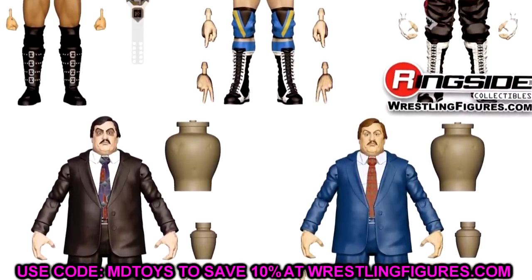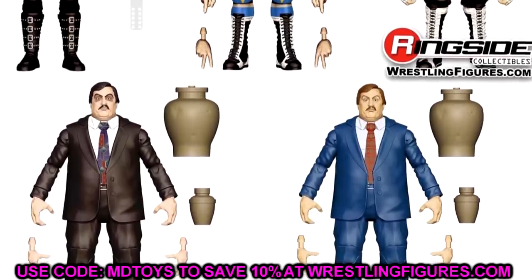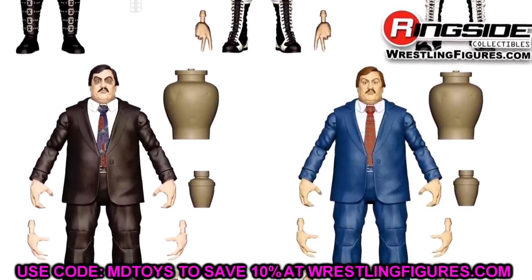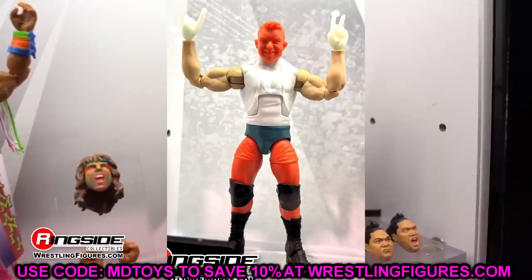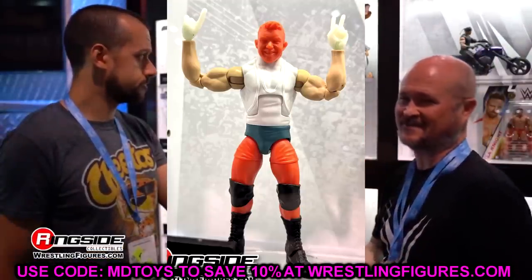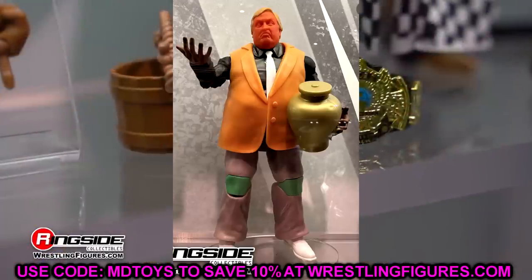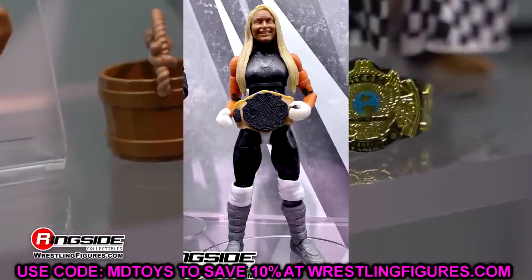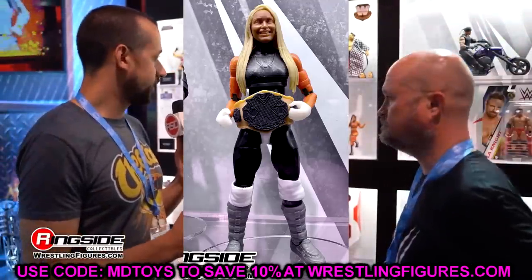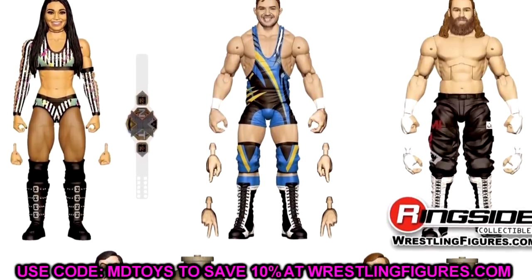We got to see Roxanne Perez — got to see her prototype and a render shot of her figure. She has the stripe gear looking pretty good. We also got to see Chad Gable, who is going to match Otis, who is going to be in Elite Series 107. Chad Gable looks really damn good — probably his best figure to date, especially with the updated stuff: double-jointed arms, great head sculpt, all those different things. We also got to see Sami Zayn, which is pretty much like his bloodline gear. I don't know if this is going to be actually bloodline Sami Zayn or if it's going to be when he broke away from the bloodline.